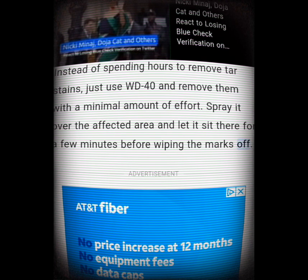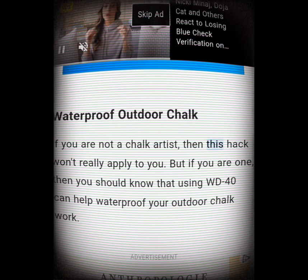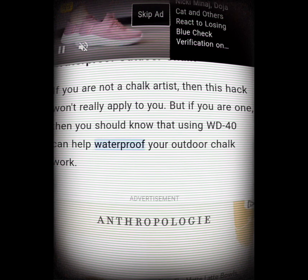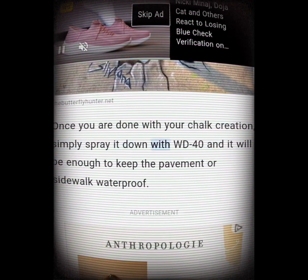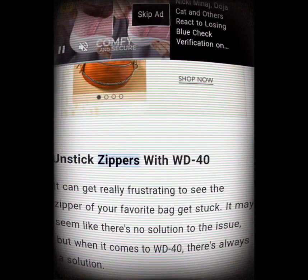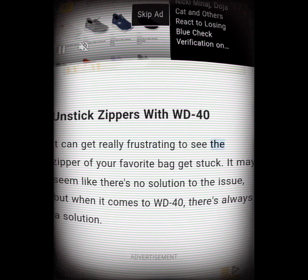Waterproof outdoor chalk. If you are a chalk artist, you should know that using WD-40 can help waterproof your outdoor chalk work. Once you are done with your chalk creation, simply spray it down with WD-40 and it will be enough to keep the pavement or sidewalk art waterproof.